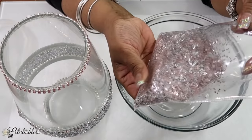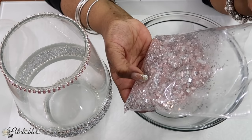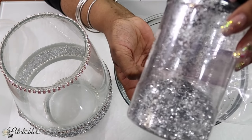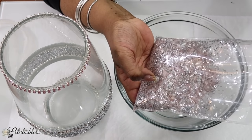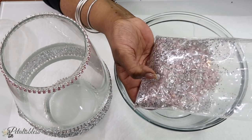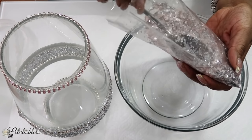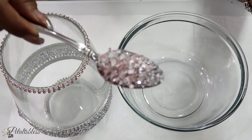Now it's time to add our crushed glass. I didn't have enough of the pink crushed glass, so I added some more of the white clear color crushed glass. I also added some silver glitter and some little cut-up confetti pieces — you can get those from the Dollar Tree. I added them all to the bag and mixed it up. Let me just show you how it looks.